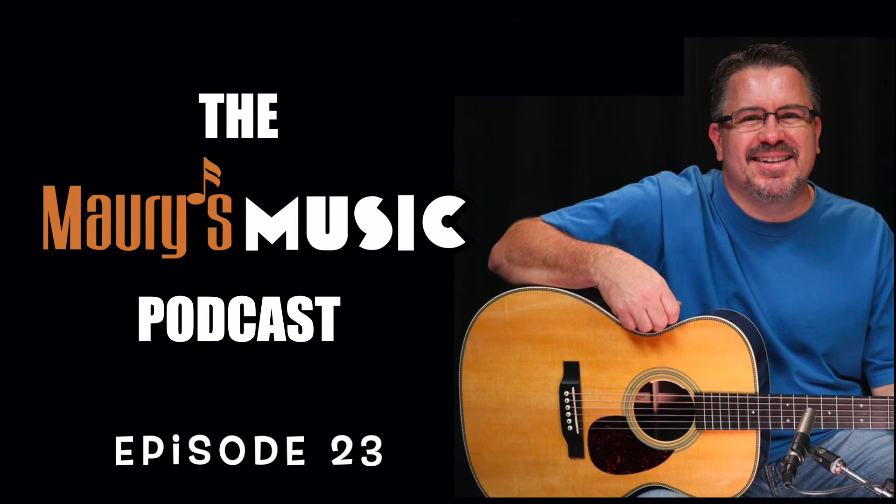Time for another hint. This instrument is not in the Standard Series.